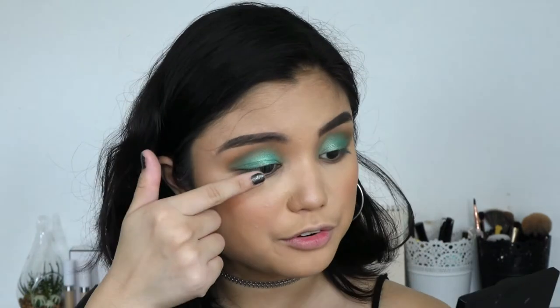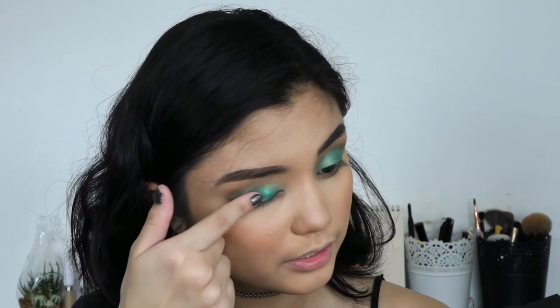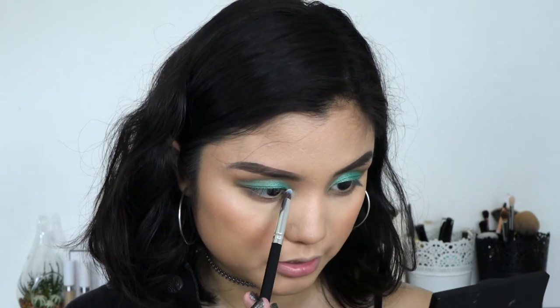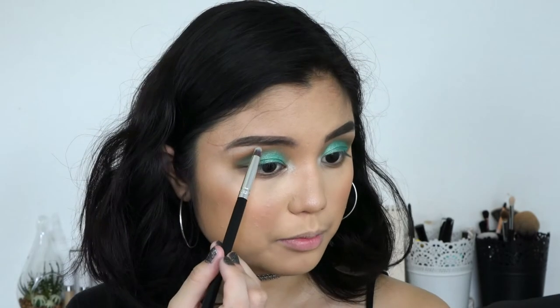Just to intensify the green even more, I'm going back into the green shade and patting it onto the center, dabbing it on so the eyeshadow also gets blended in at the same time. Then taking an even smaller, more precise brush, I'm going into the highlight shade to highlight the inner corner. I'm also taking that on the brow bone so that the brows pop even more and you can clearly see the separation between the eyebrows and the eyeshadow.